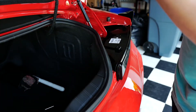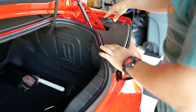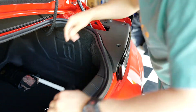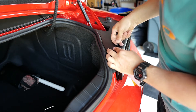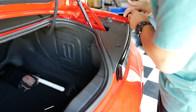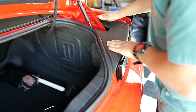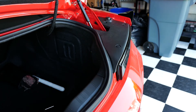Okay, let's put the cover back in. One, two, and three. Alright, and the clip is back in. Everything is installed.